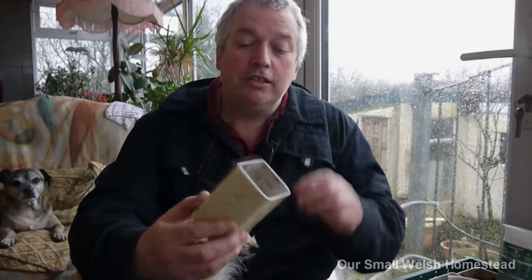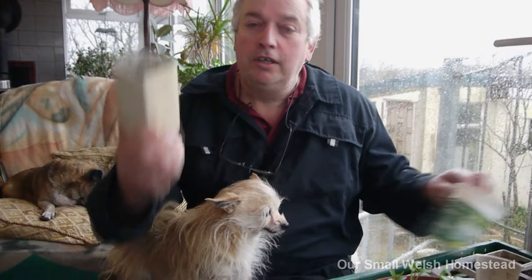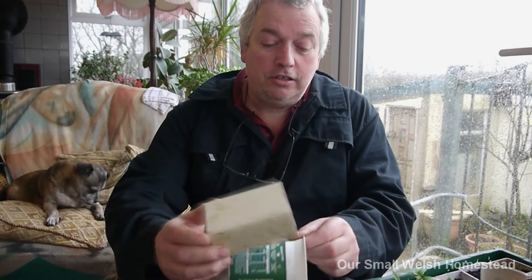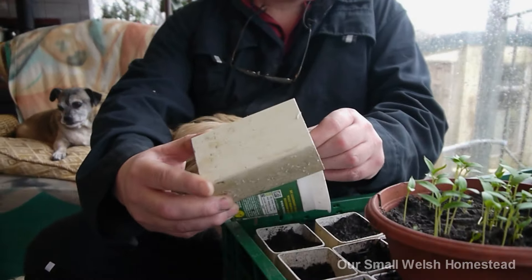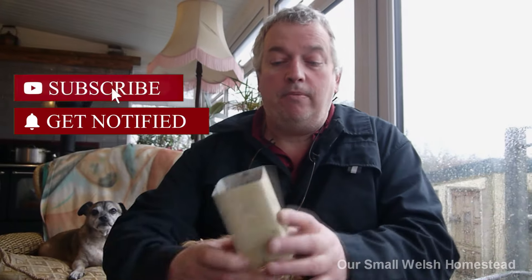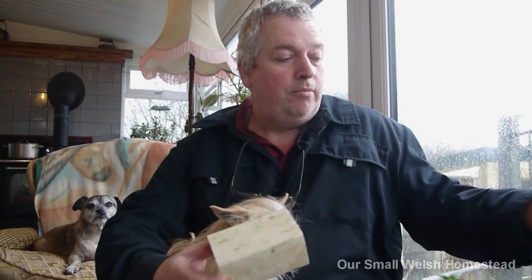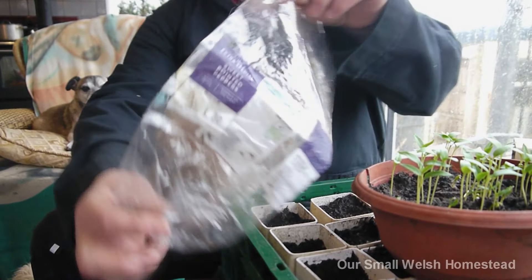I'm actually using sections of drain pipe, which is normally used for connecting to your gutters. So this is your drain pipe - I've cut it into sections and use this as a template. I cut them with an electrical chop saw, but you can cut them with a carpentry saw or any type of saw - just mark it with a straight edge and chop it off.